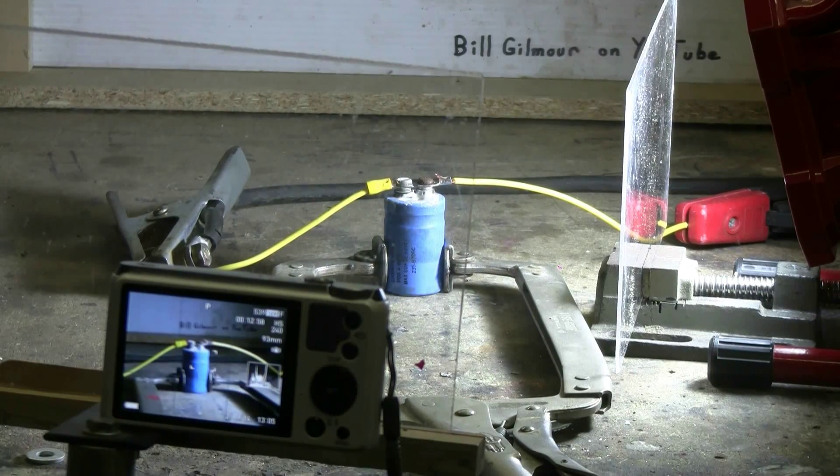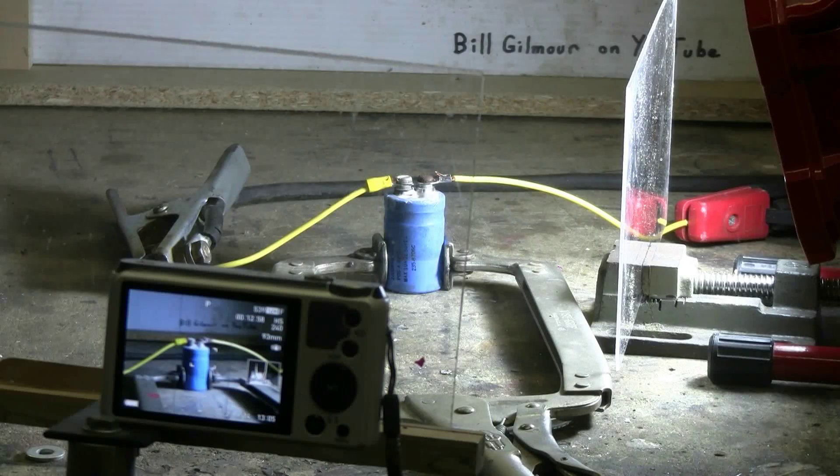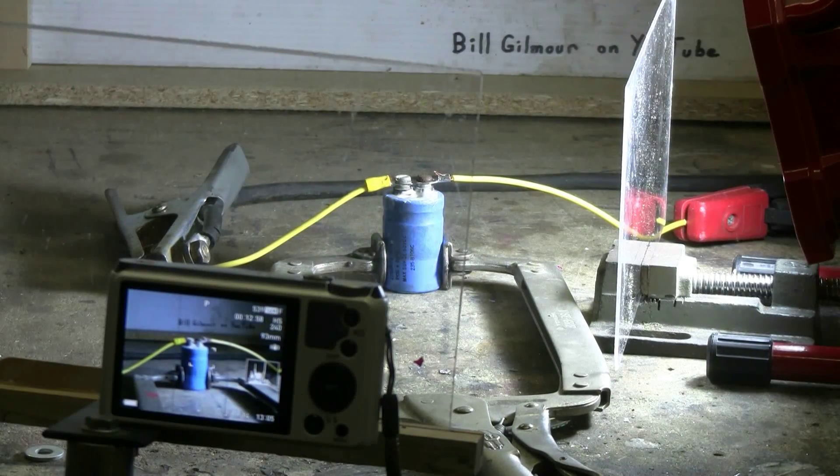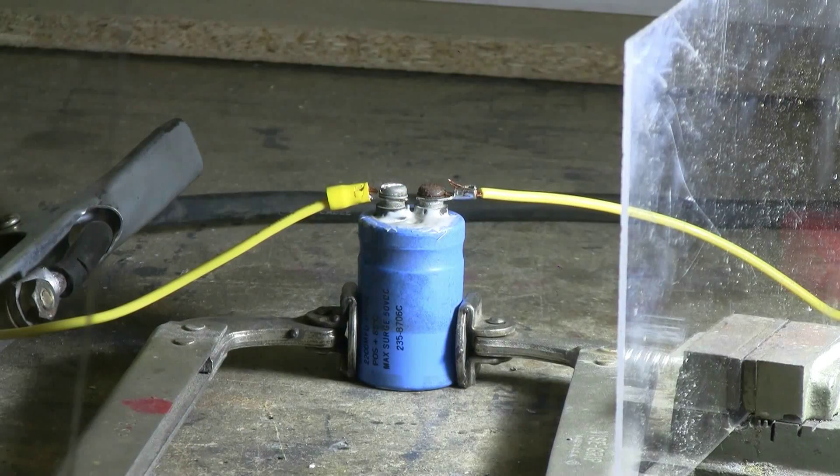The electrolytic capacitor with the epoxy-blocked vent is now ready to be charged up by the arc welder. Let's see what happens. Let's give this capacitor a try.